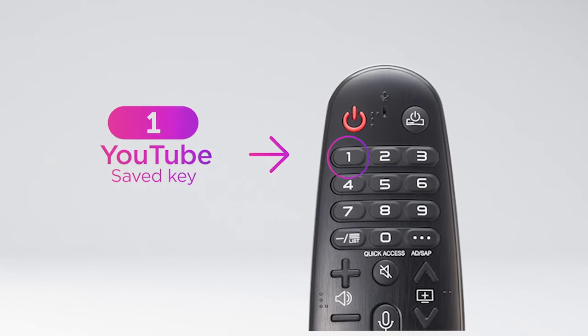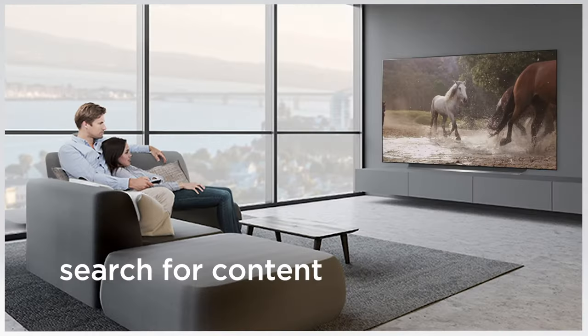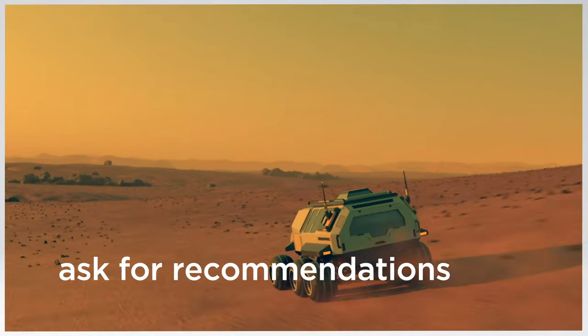With Quick Access, you can even customize the number keys for one-touch access, so you can get to your favorite apps even faster. Use the built-in mic to get voice commands, search for content, or ask for new recommendations within Q AI.